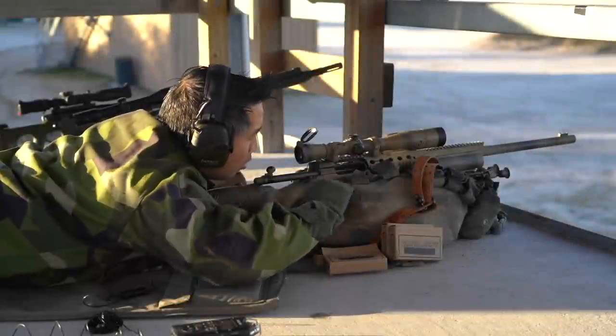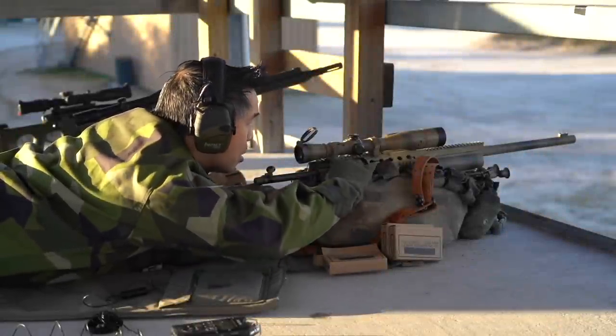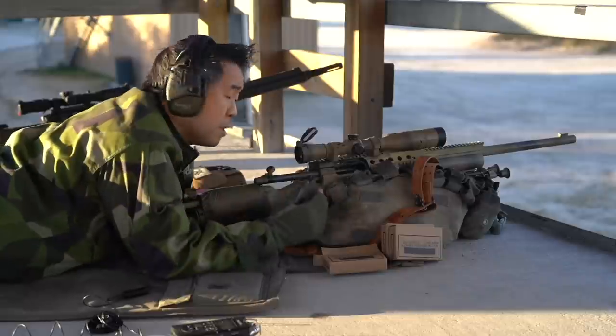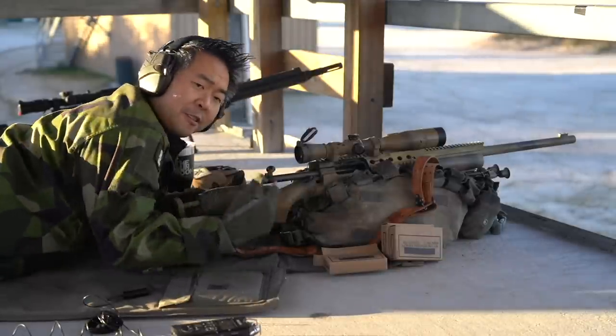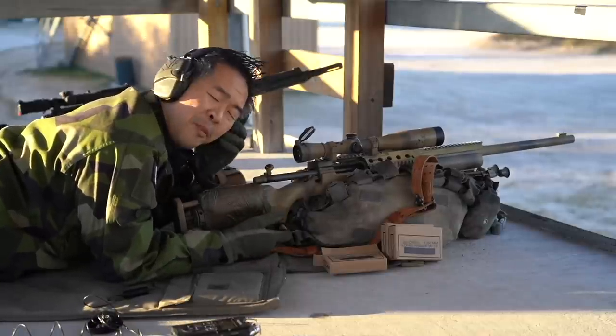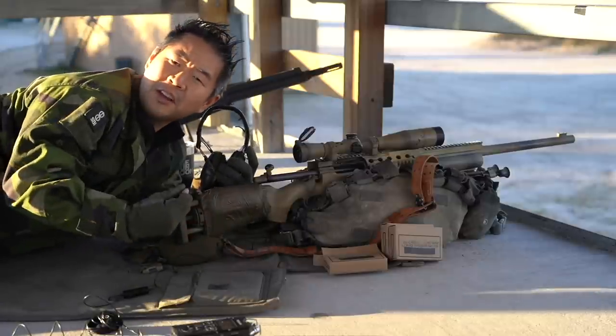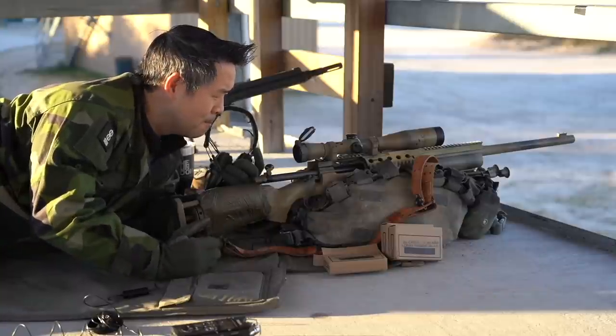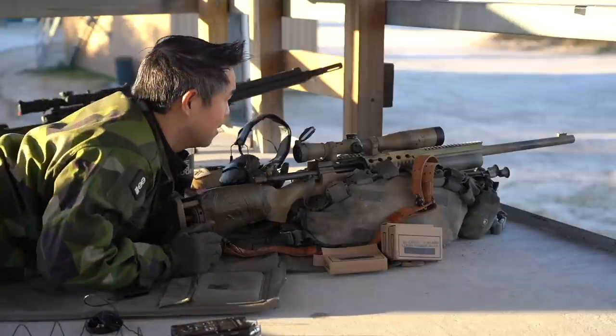We'll see you guys next time. Let's take an M24 on this course. There are certain shortcomings, of course, but it's a system that I think a lot of us in North America are very familiar with. On top of that, there's a certain G-Watt je ne sais quoi about this thing. So shall we? Let's do it.